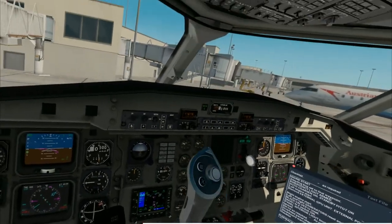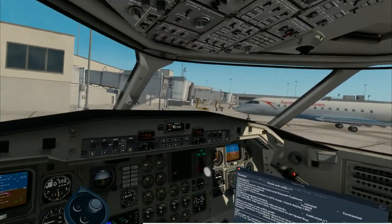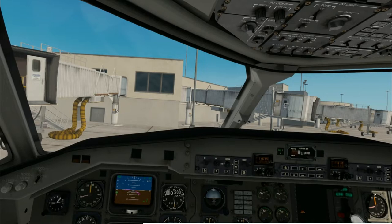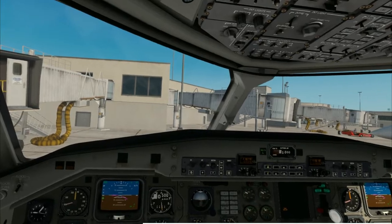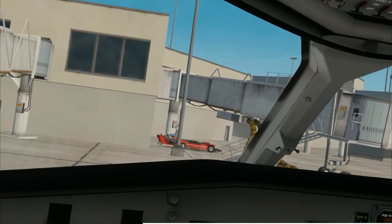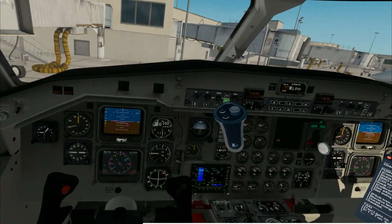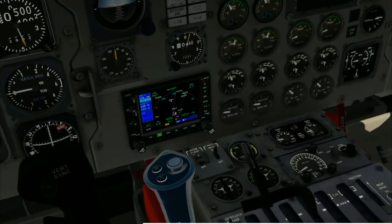Our engine start checklist is complete, and we can go ahead and go to our pushback. I use a plugin called Better Pushback — it's another free plugin. You can pre-plan your pushback, which I did before we started this video. If you want to use the default pushback that comes with X-Plane 11, you're free to do that. Here comes our man — right through the building. Good collision detection on X-Plane, guys.